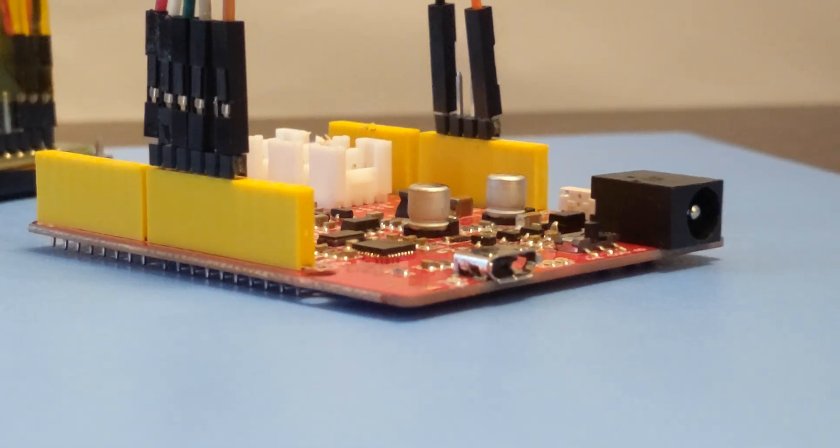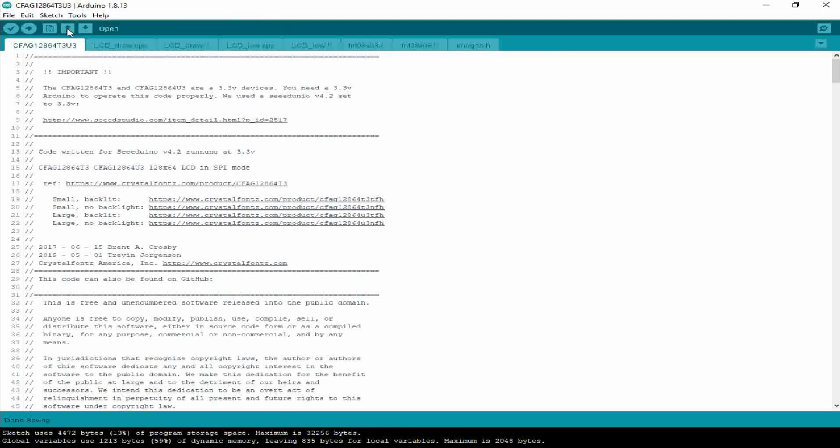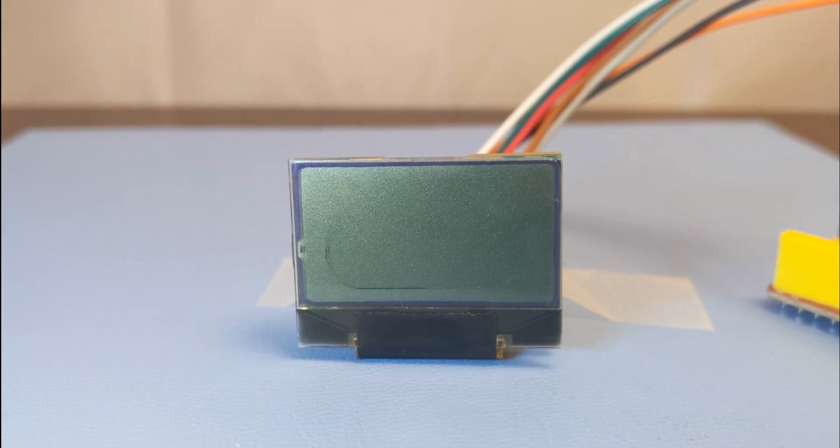Now that it's wired correctly, let's plug in our C-Duino and upload our demo code. And that's all there is to it. There are multiple demonstrations available that you can turn on or off in the code with comments.